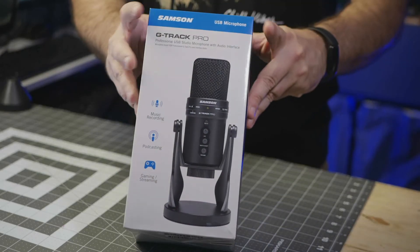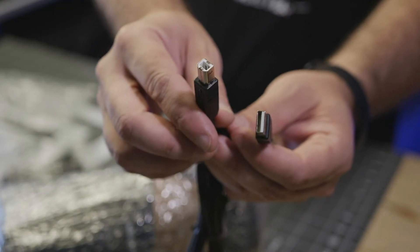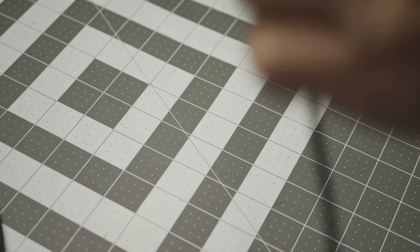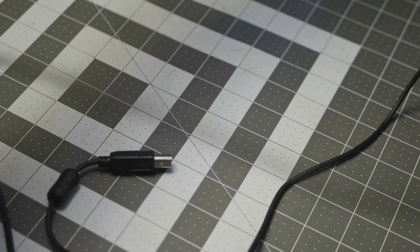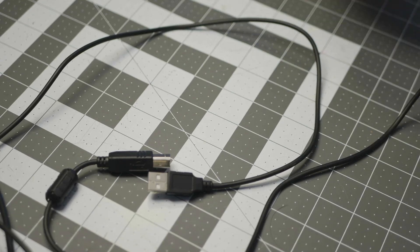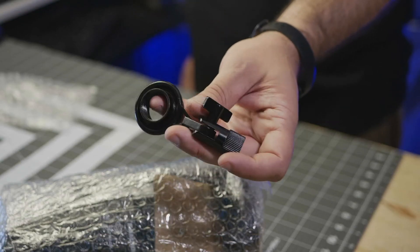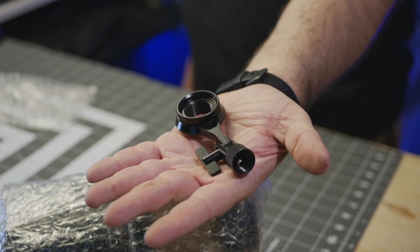In the box, we get paperwork, as always. A USB Type-B cable — and as I've mentioned before, I actually prefer Type-B USB cables for microphones. They're chunkier, more rugged, and less prone to mishap. Without measuring, it appears to be about 8 feet long, so it should be plenty long enough for most use cases. Next, we get a heavy-duty metal mounting bracket, in case you want to mount this mic to your own boom arm or mic stand.